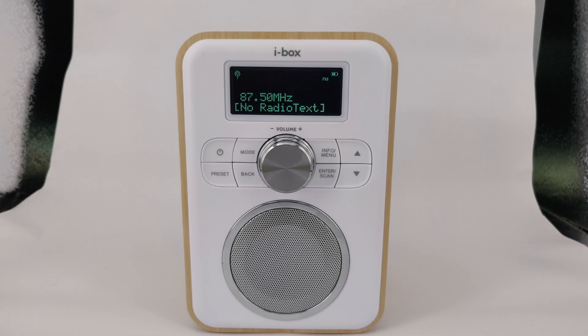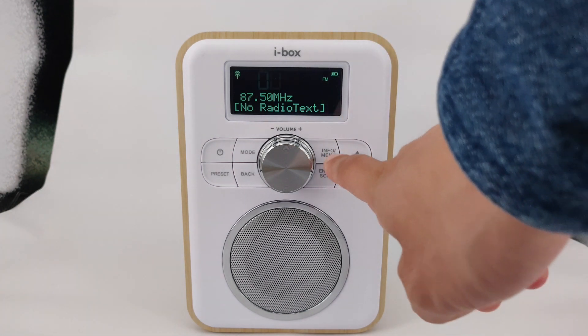By default, the unit is set to automatically update the time and date. However, you can set this up manually if you wish.